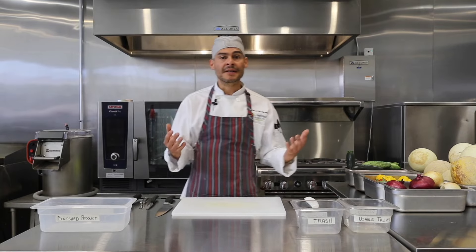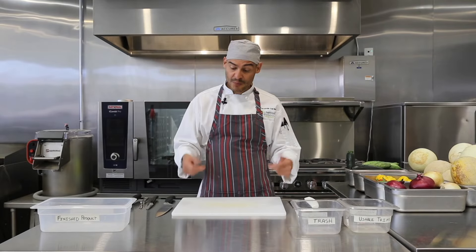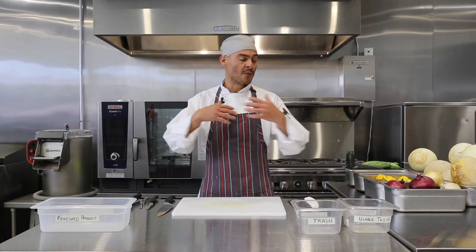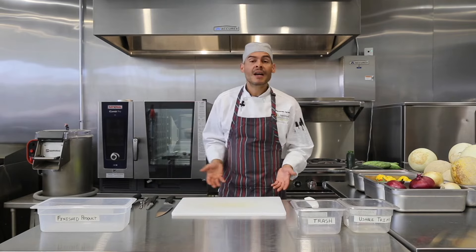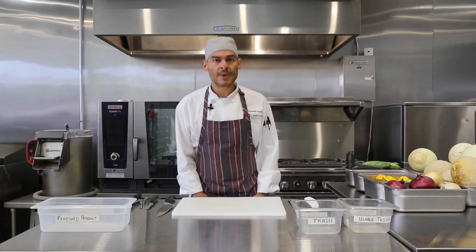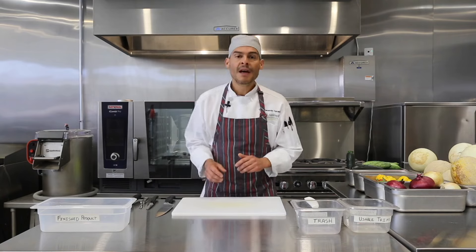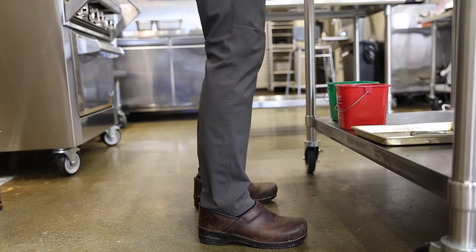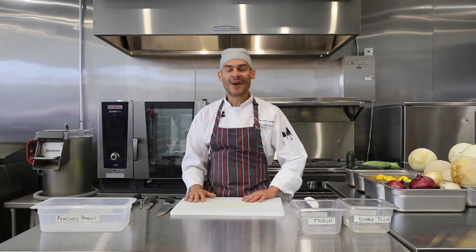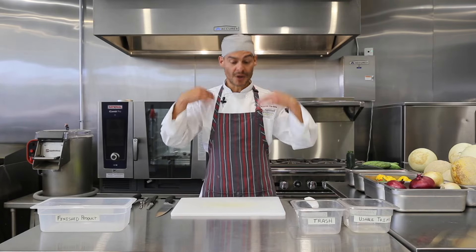The next thing we need to learn is our stance. It is crucial that we have a proper stance to take care of our bodies, because we're going to be standing in front of our cutting station for quite a few hours. Come as close as you possibly can to your prep table — you won't be leaning against it, but come really close. Open up your legs a little bit and bend your knees. Relax. That is the crucial thing in this posture. Find your stance, bend your knees — pretend that you're riding a horse.